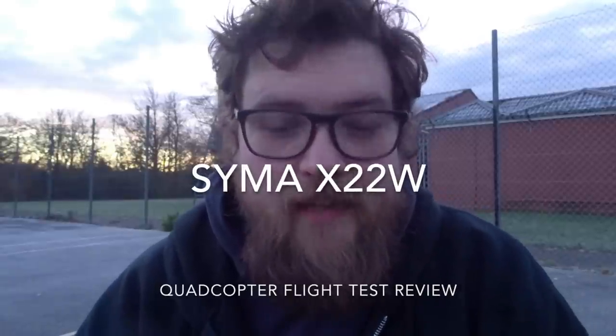Hey folks, JD here, and today on this really icy morning I bring you the SEMA X-22W. This is the third iteration in the family of X-20 nanocopters — we had the X-20, the X-21, and now the X-22W. This time I've made sure I've gone for the camera version just to have a look, because the other two models weren't the camera version.